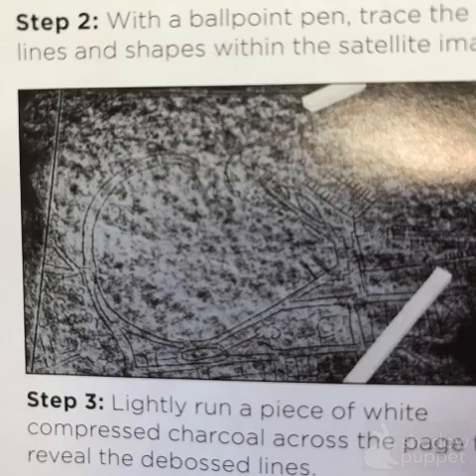After you're done tracing, slowly remove that piece of taped-on map that's been traced and ballpoint penned. Take that off the top, and then I'll have a piece of charcoal for you. Do this part really carefully — just lightly use a straight piece of charcoal to brush across the surface, and it'll reveal those debossed lines so you can see every detail you just left on the black paper.